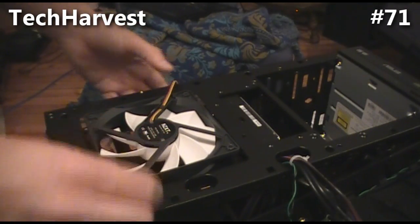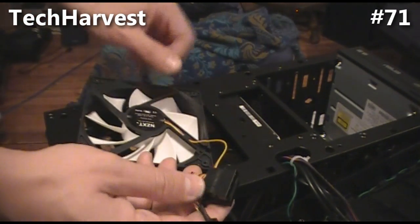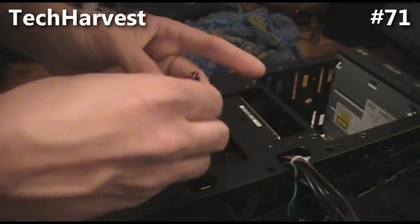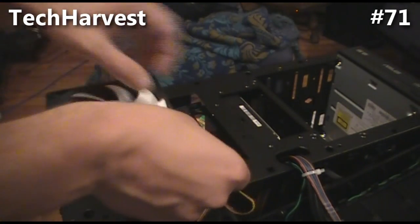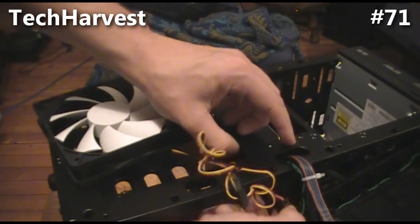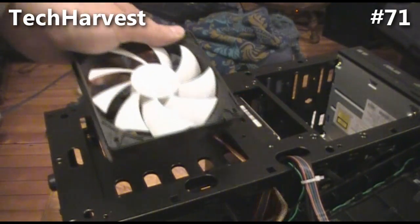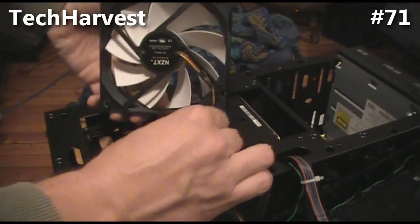I'm going to stick the fan in here as an intake, so I need to turn it around so it blows air in. First I need to untangle the cord. I'm going to mount the fan in the front and feed the cord through the case so I can manage the wires. I've got to make sure I point the fan in the right direction so it blows air in.